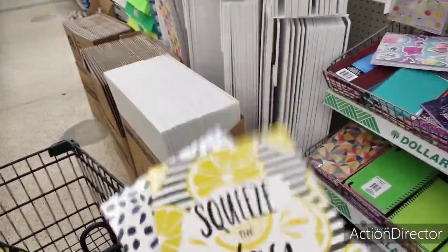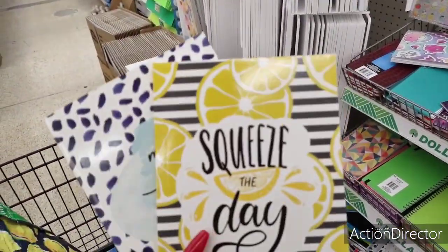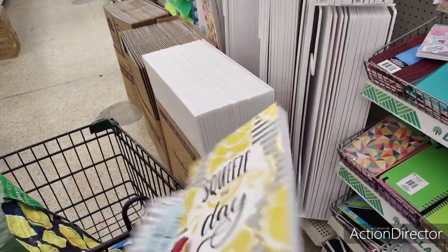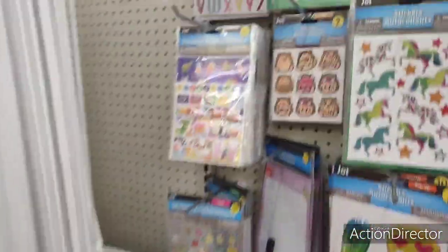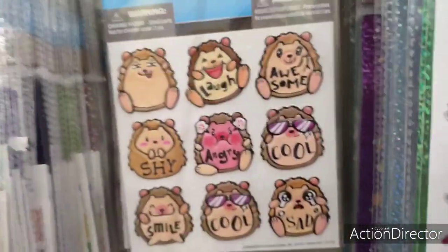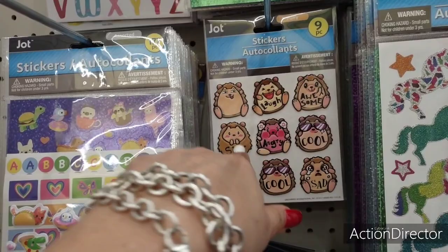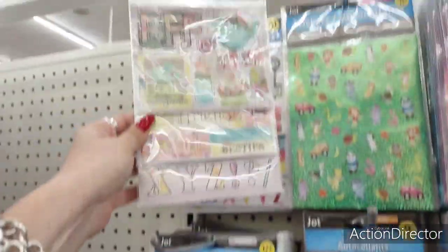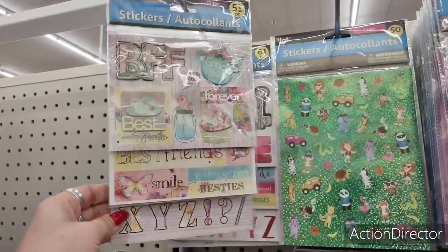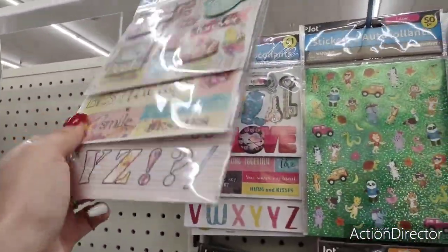I don't know if I had the camera running — if I did and I'm showing it again, sorry. These are really super cute — 'Squeeze the day, make today amazing.' I also like this little hedgehog sticker set: laugh, awesome, cool, angry, shy, smile, sad. And they also have these stickers — 53 pieces. Those are cool and fun.